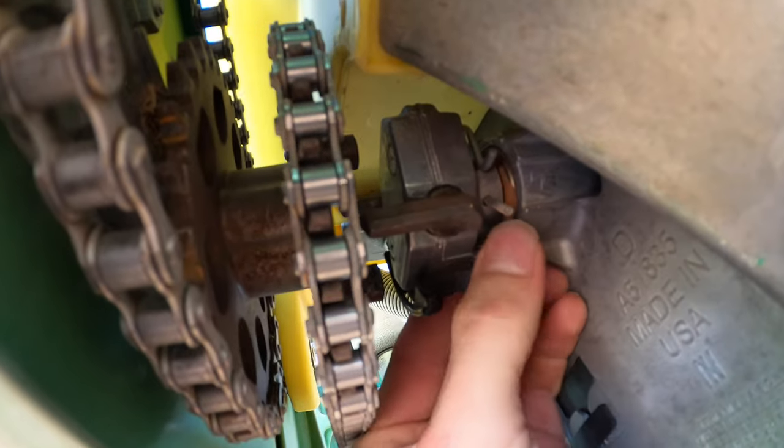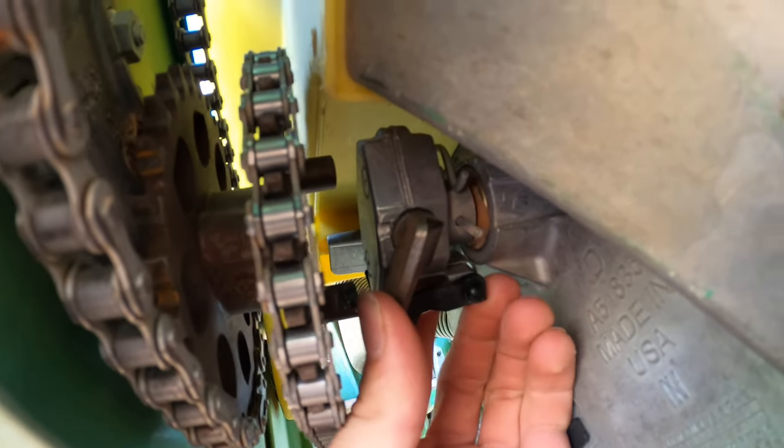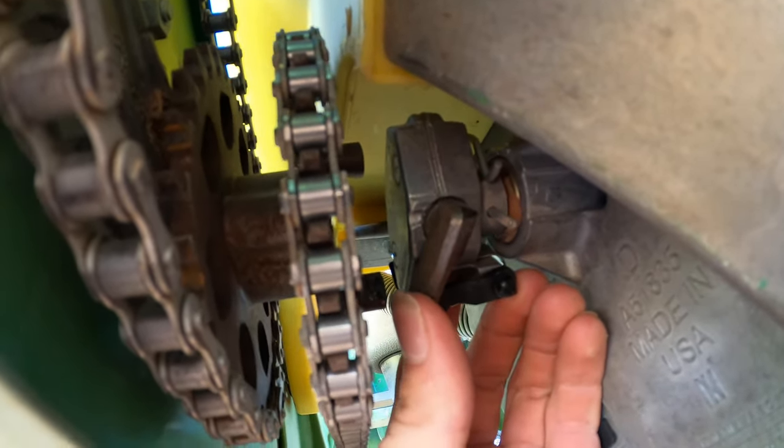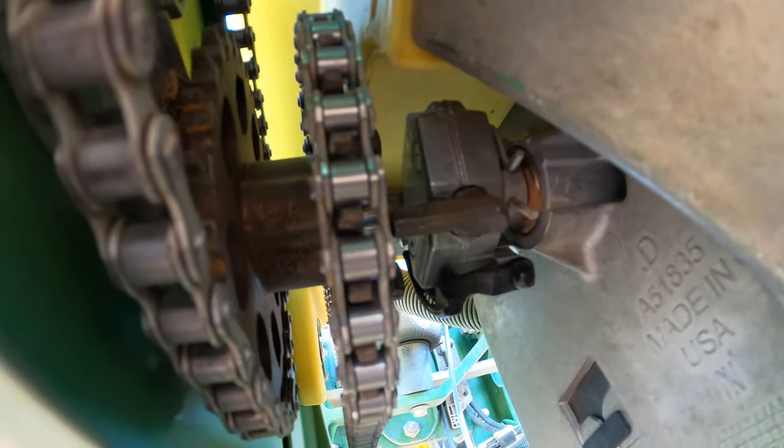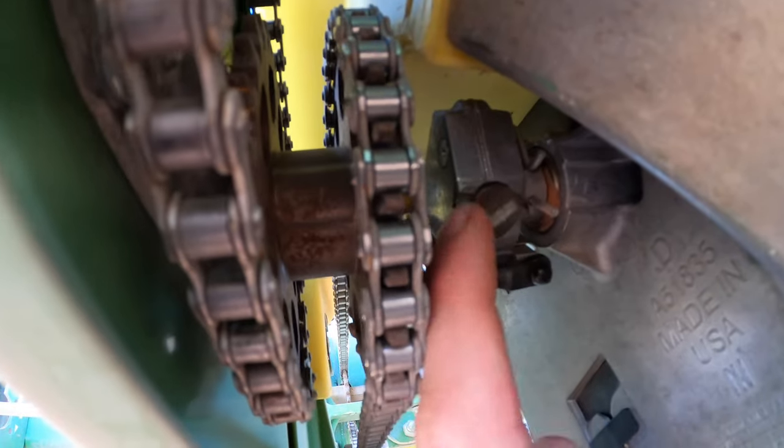When you look up in here, there's just this little gear right here — I just popped that back and now it's going to start planting again. You just move the gear out of the way and then it's not going to plant, because this sprocket right here will turn freely. Like this — now it's not going to plant. And like this — now it will plant.